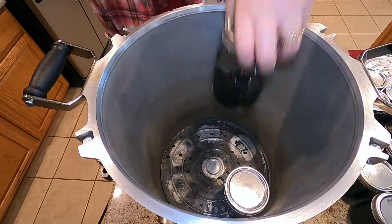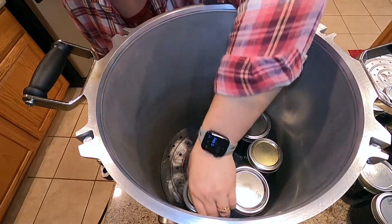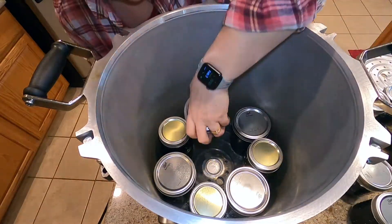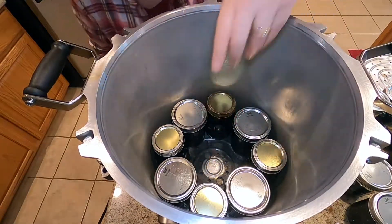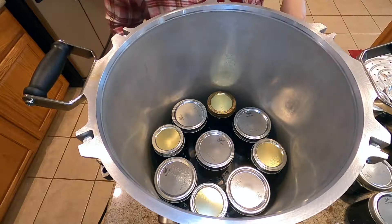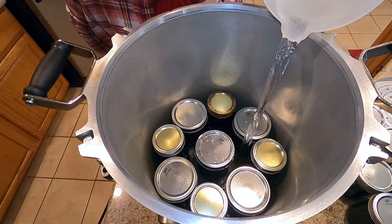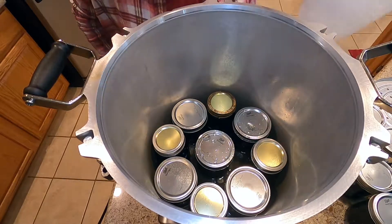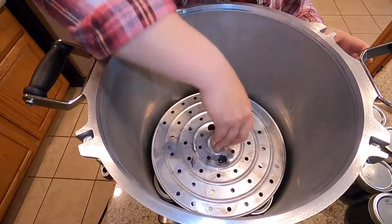We are loading the pressure canner here. I'm using our double-decker canner today, so I will be able to process 18 pints at once. Once I get all these jars in, I will be adding 3 to 4 inches of water, just making sure the water does not come up over your jars, but yet you have enough to process. There's the rack for the second layer.